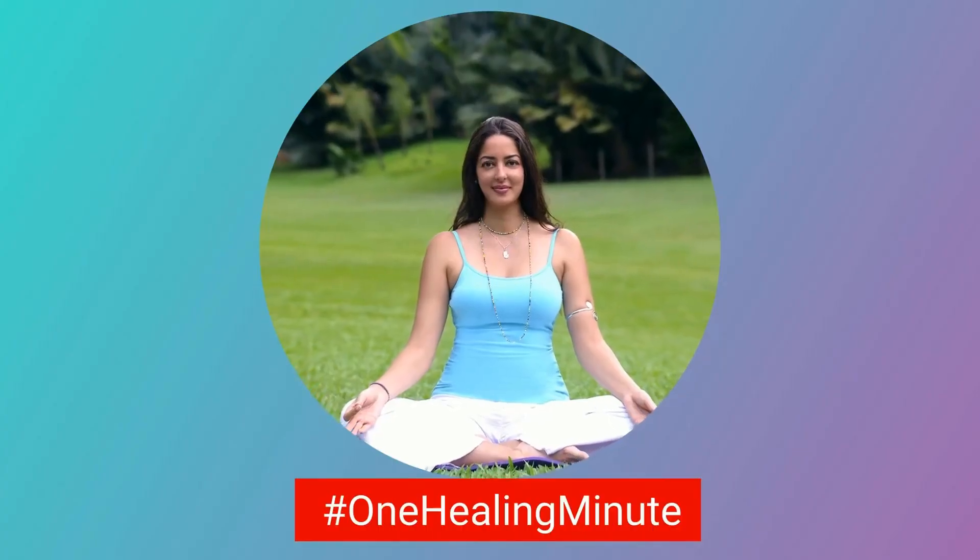And release. You should feel completely relaxed by now, and whenever you're ready you can open your eyes. And that's my one healing minute.